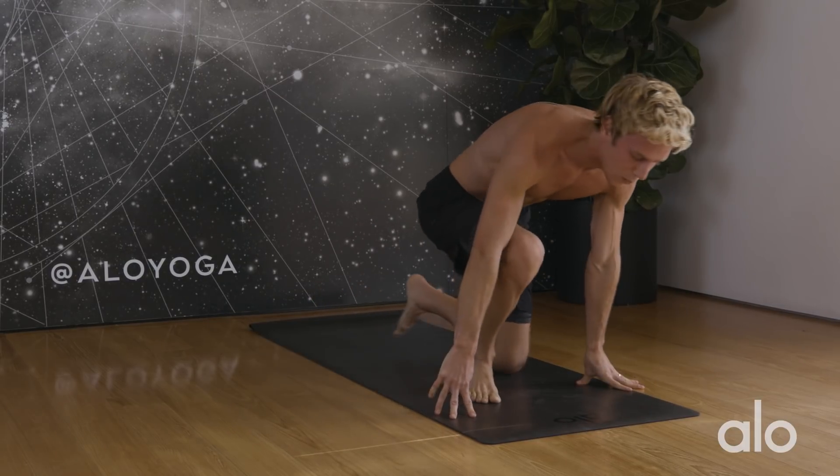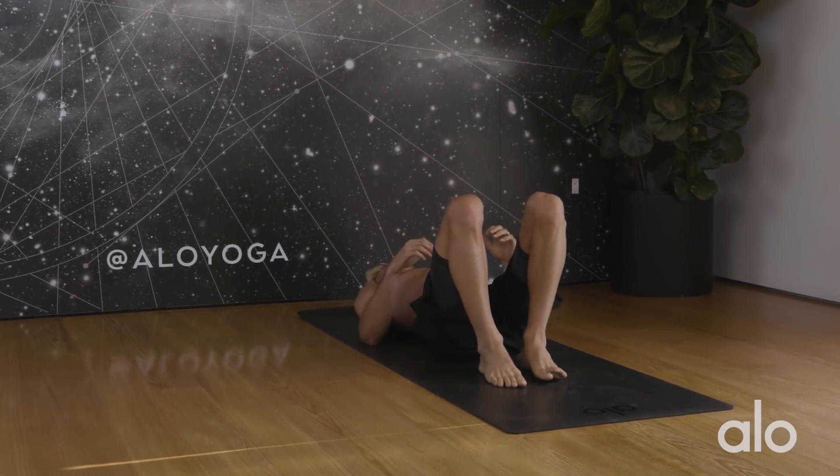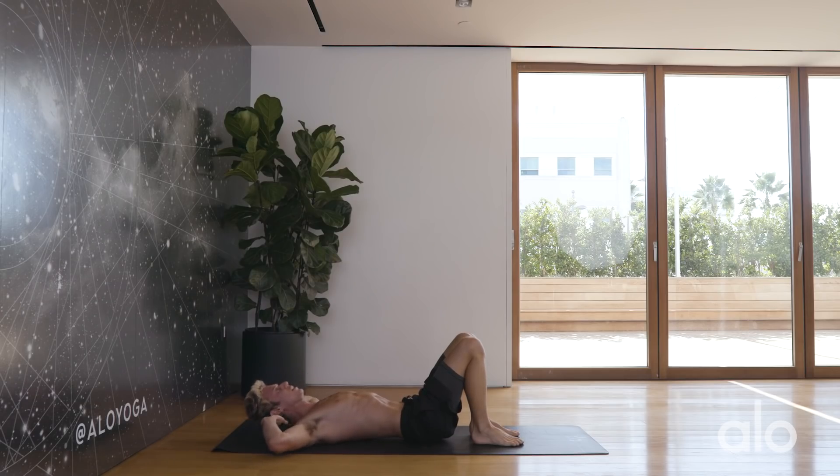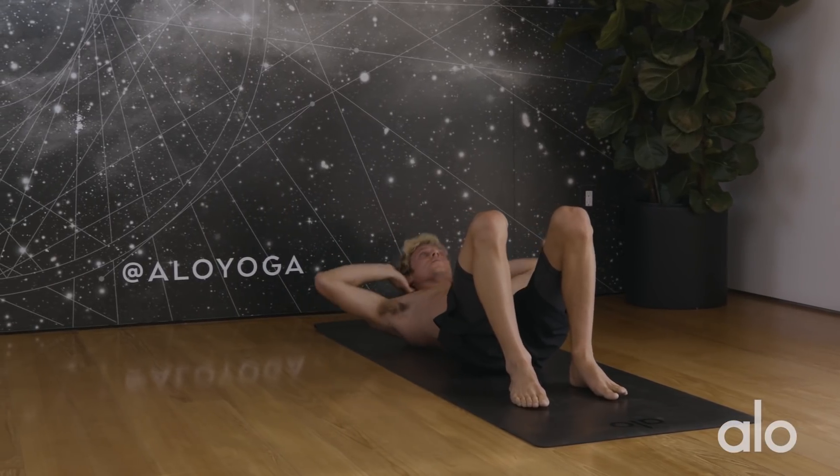Make your way onto your back one last time, hug the knees into the chest, drop the feet down to the mat. We're going to do 25 yogi sit-ups. Rather than curling our way up, think of pulsing your chest and your chin to the ceiling. Gently place your hands behind your head, pulsing up — some micro movement here. Counting through 25 reps, five, four, three, two, one.